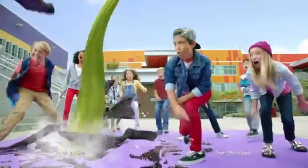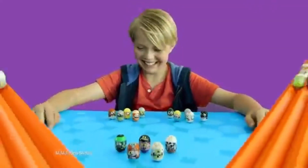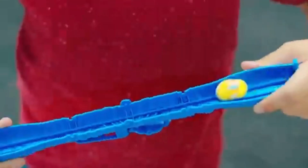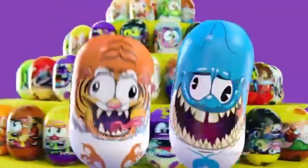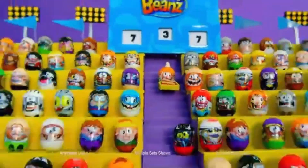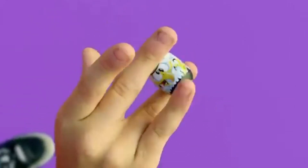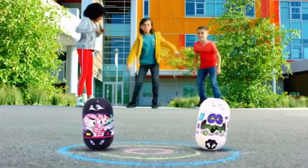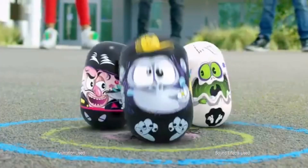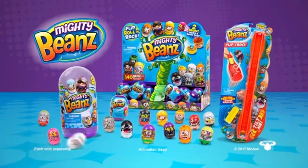Mighty, Mighty, Mighty Beans! Roll them, race them, build a bean team. Wacky moves — they're Mighty Beans. Like an eight-pack, get a whole stack — you can collect them all. We're the wackiest back! Mighty, Mighty, Mighty Beans move like they're alive. Invent games, test your skills. There's over 100 new Mighty Beans. Find the rare gold. So get your game on down to the wacky town. Mighty, Mighty, Mighty Beans. Sold separately.